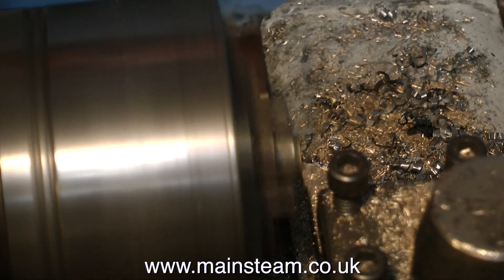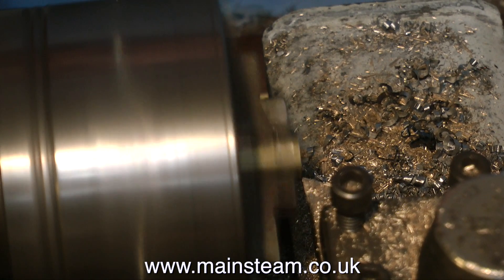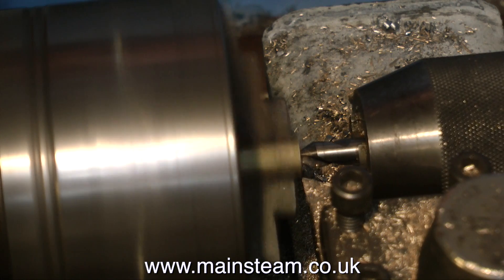I quite enjoy machining brass. It's very free cutting, provided that the cutting tool is sharp. It's terrible machining brass if the cutting tool is blunt because it just skates across the surface and makes a right mess.